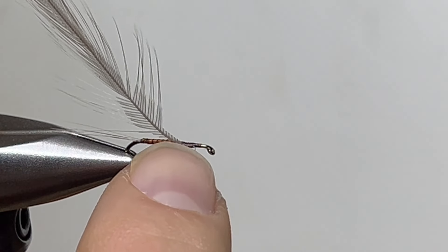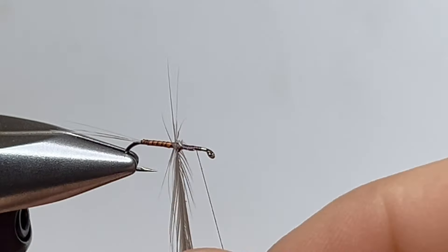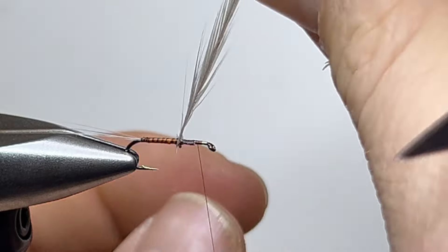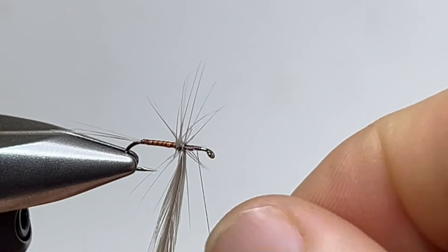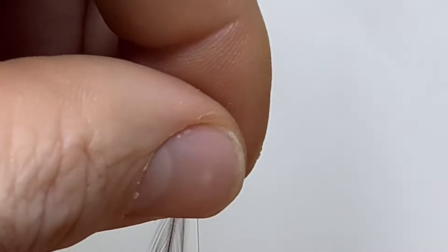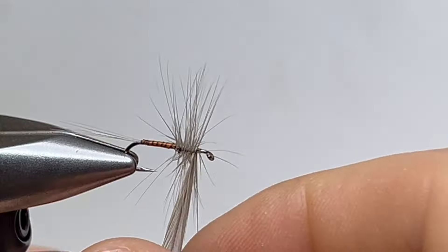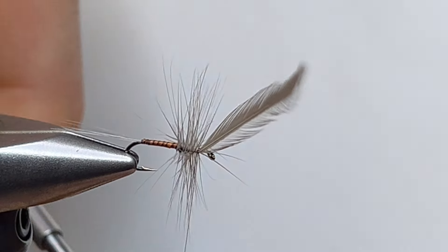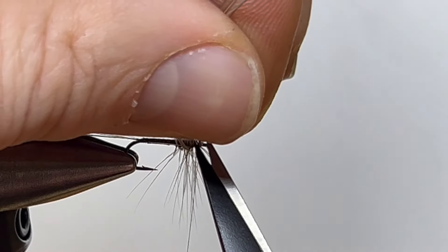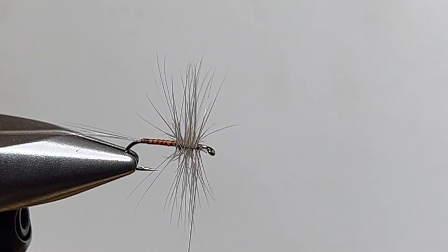I stripped the stem, lashed it on, and now I'm going to wrap away from me — this is going to be a mess. I'm going to start right there and go one wrap in front of the other, really tight, as tight to the previous wrap as possible. I'm even going to come in and fold it back a little bit. I'll leave room at the front of the fly, then clip it off. Now we just have a big old skater-looking fly.